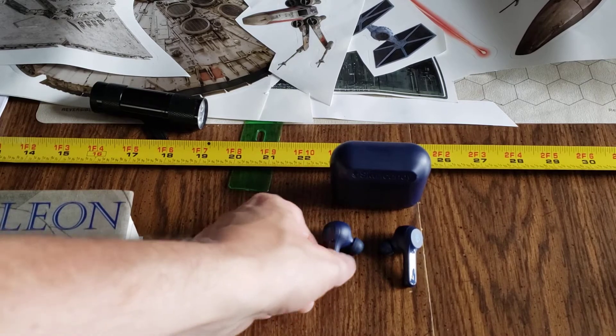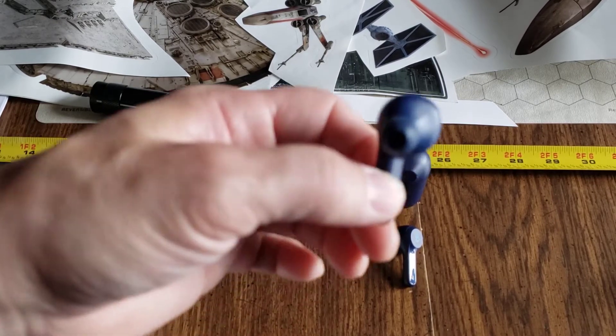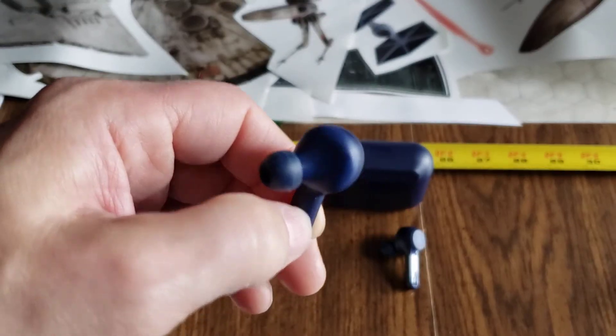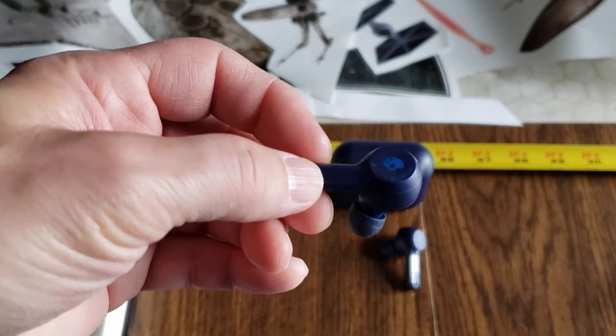Let me start with something good then. These are really comfortable in my ear — they just fit really well. And if I'm running, I don't feel like they're going to fall out.